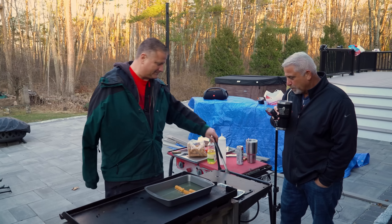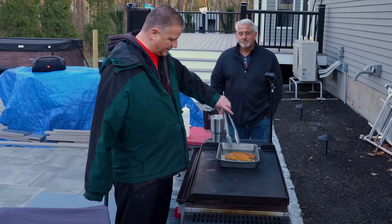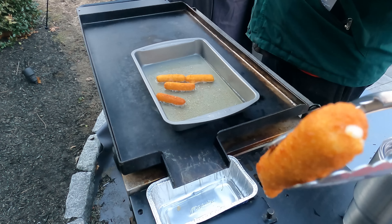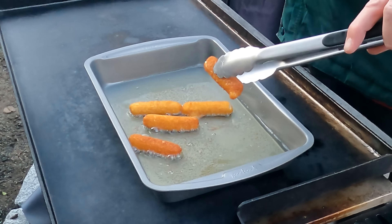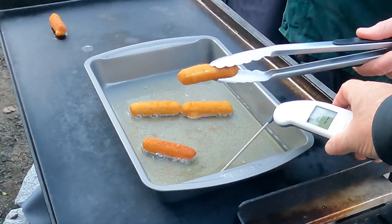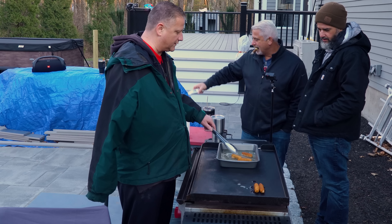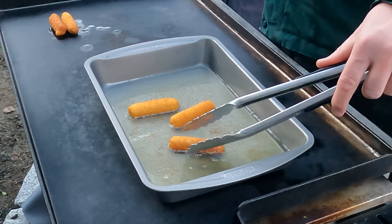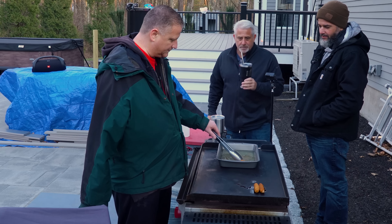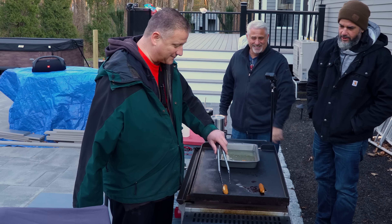It's pretty good for 20 degrees out here today. That breeze has got to be taking a lot of temperature away, but it's working good. And how you tell when cheese sticks are done is when the cheese just starts to bubble out of them — like right there. Right when it starts to pop. They're definitely nice and brown and crispy. See this one? It's starting to split — that guy's done.